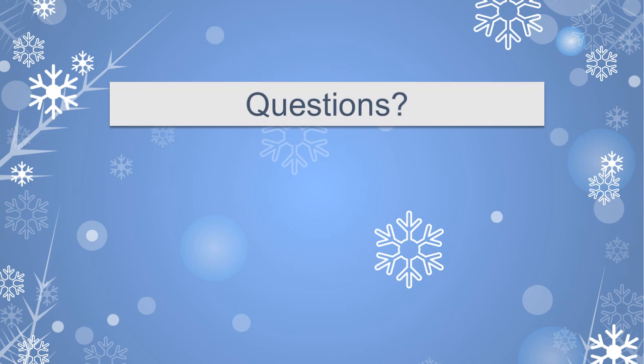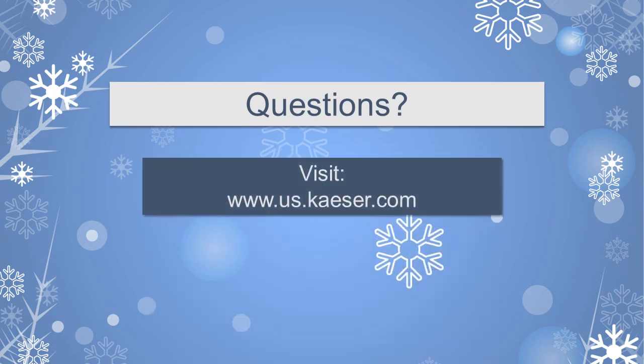For more information, visit www.us.kaeser.com.